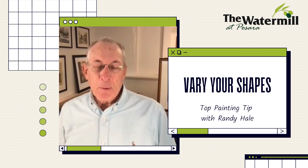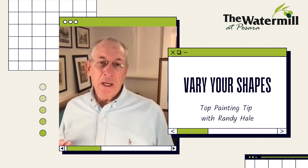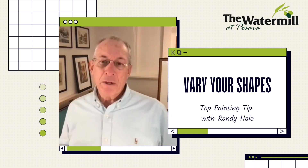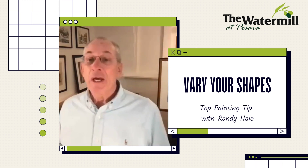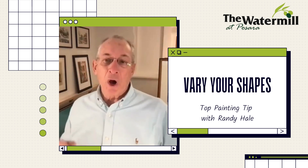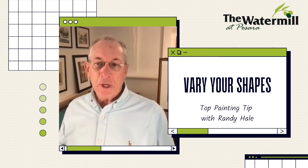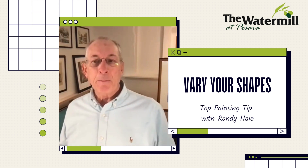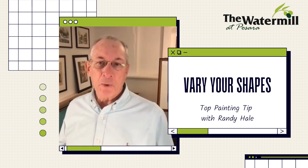A lot of times people will draw with their brush and have outlines around it, but we want to take shapes and create them with value. In my Randy's Rules of Three, the first rule about shapes is: always have one large shape, a few medium shapes, and then a lot of little smaller supporting shapes. That one large shape is your dominant shape and it really sets the tone for the rest of the painting.